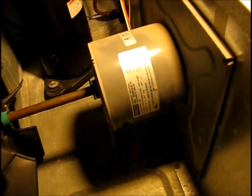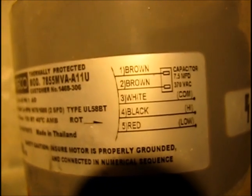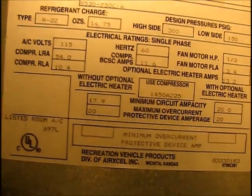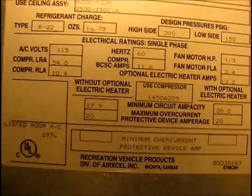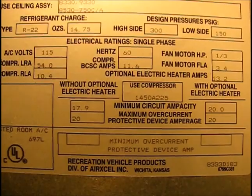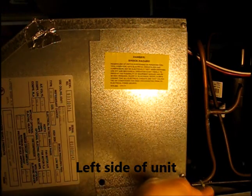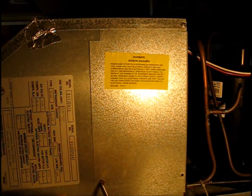Both sides off — now we can lift it up and off. Here's our fan motor that's failing to start up, and here's a look at our nameplate and wiring diagram. You can see the capacitor, which is what we're going to go after — and its brown wires. This is an Air Excel unit, recreational vehicle products division of Air Excel Incorporated, Wichita, Kansas. This AC unit has an access panel on the left side with just two Phillips sheet metal screws on the bottom that need to come out.